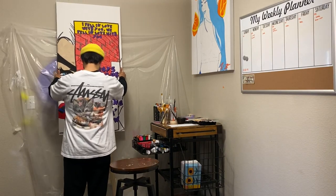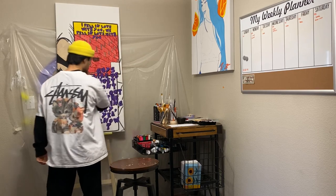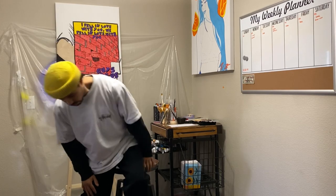Hey guys, my name is Victor and this is a project I have been working on. I just wanted to take this time to show you guys my process from start to finish on it.